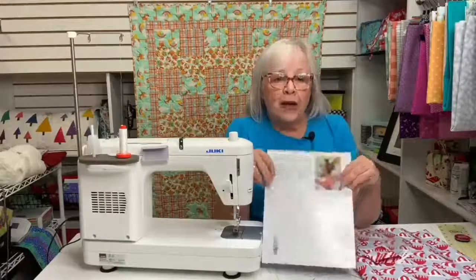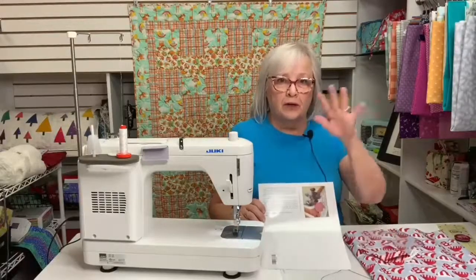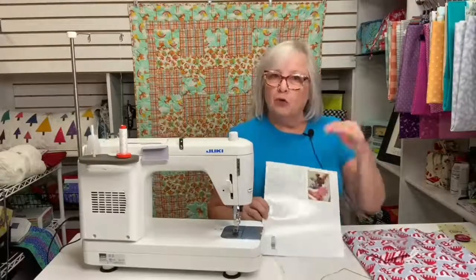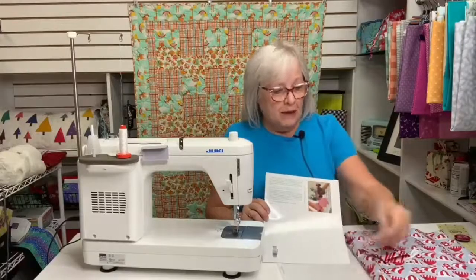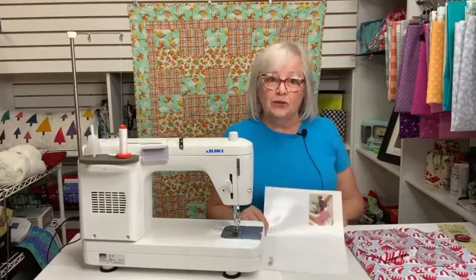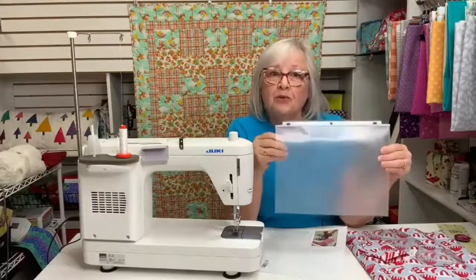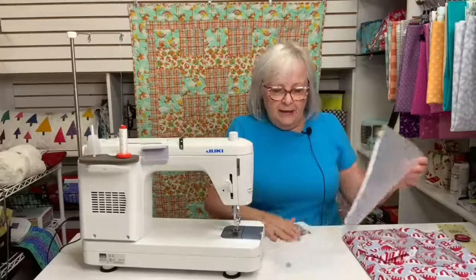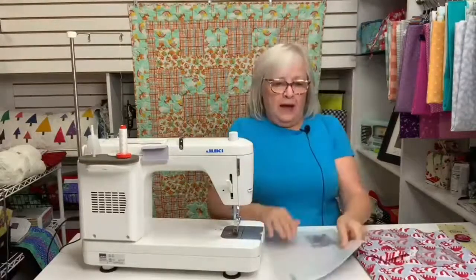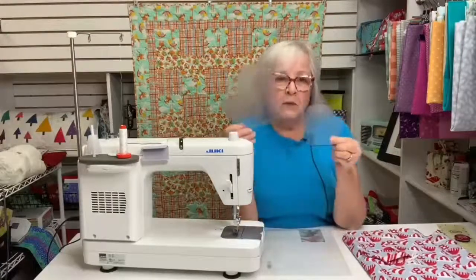The pattern asks you to use freezer paper to create your pattern — that's a great way to do it. If you like freezer paper, go for it. I prefer to use template plastic, and today I didn't have any, so I found this plastic page protector in my desk drawer and I'm using that for my template plastic. I simply laid this on top of my pattern, traced each mitten with a Sharpie — the large one and the small one — and cut them out.